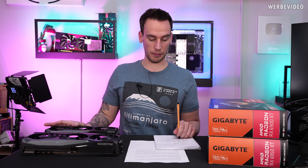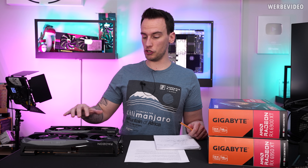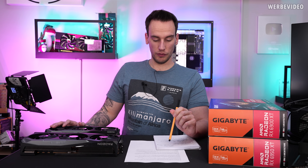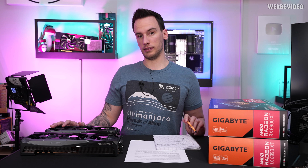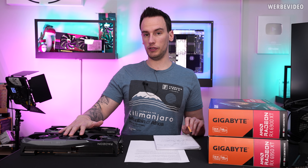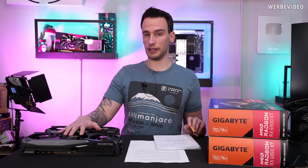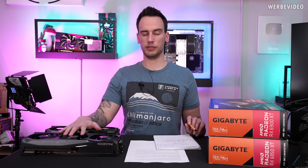We will first start with some benchmarks. Pricing wise I can only talk about Germany. I purchased the 6900 XT for 2012 euro last week, and according to AMD the pricing of the 6950 XT should just be like 50 to 100 euro higher. Not sure if that's going to be the case — that's something I cannot judge — but let's just start with some benchmarks.